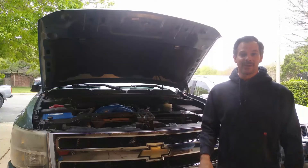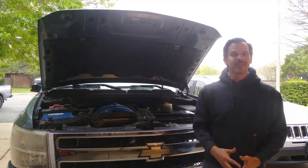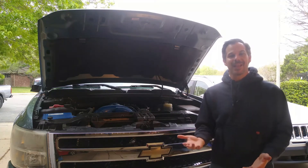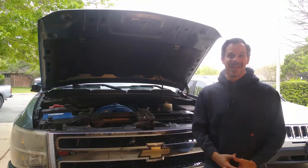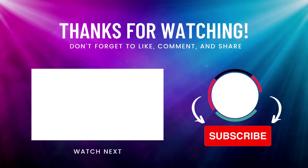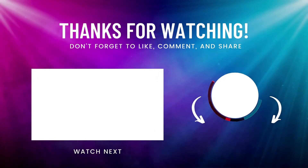That's it for today, folks. This is part of a multi-part series, so please click on the link in the description to take you to the next video in this series. We hope that you enjoyed the video, and if you got something out of this, please hit that like button, hit that subscribe button — that's how we make more videos. Until next time, this is Dad Who Does. Bye.